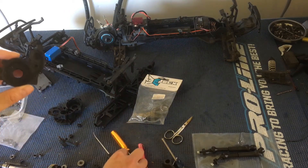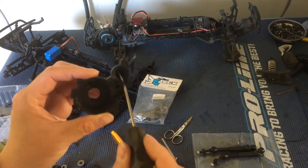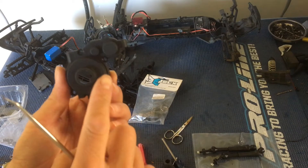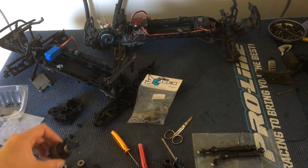Getting that bearing out, you usually want to have some sort of dental pick like this to gently pry the bearing all the way around to pop it out, because there's no way to push it out from the other side. We got the gearbox all cleaned up.